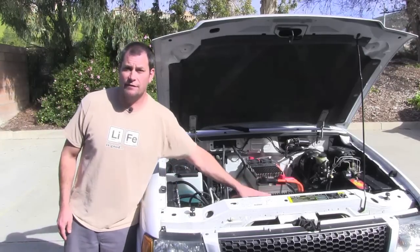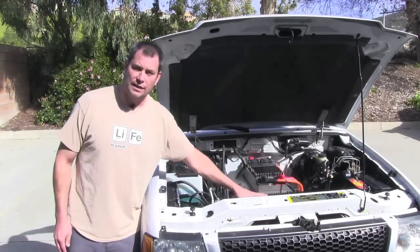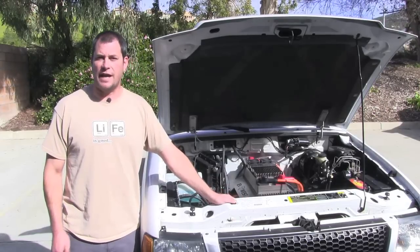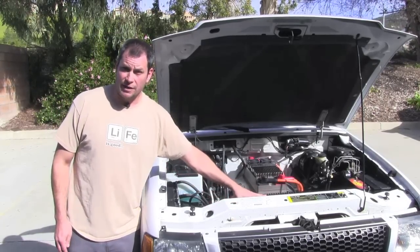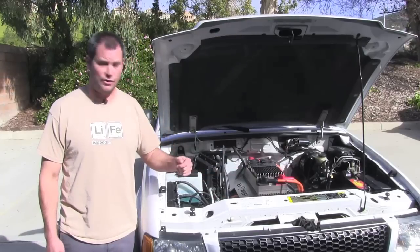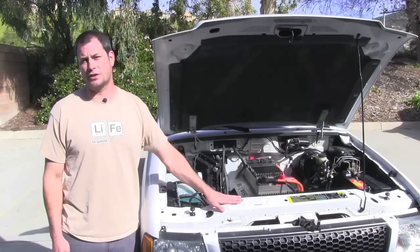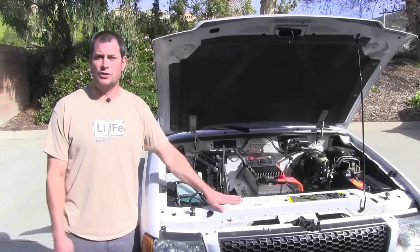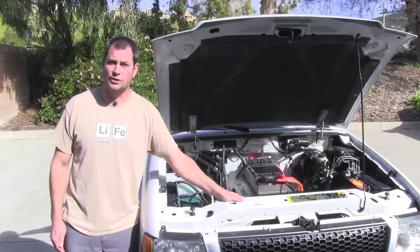Up front here we have the Elcon PFC 5000 charger in a kind of a unique installation. We have a removable rack up here that's used for the factory radiator, and we took advantage of that by mounting the charger to a frame here. That allows us to pull the charger out, disconnect a couple of Anderson plugs, and use this charger in the shop when we need it externally. It's a great little universal item — real modular, works great for us.